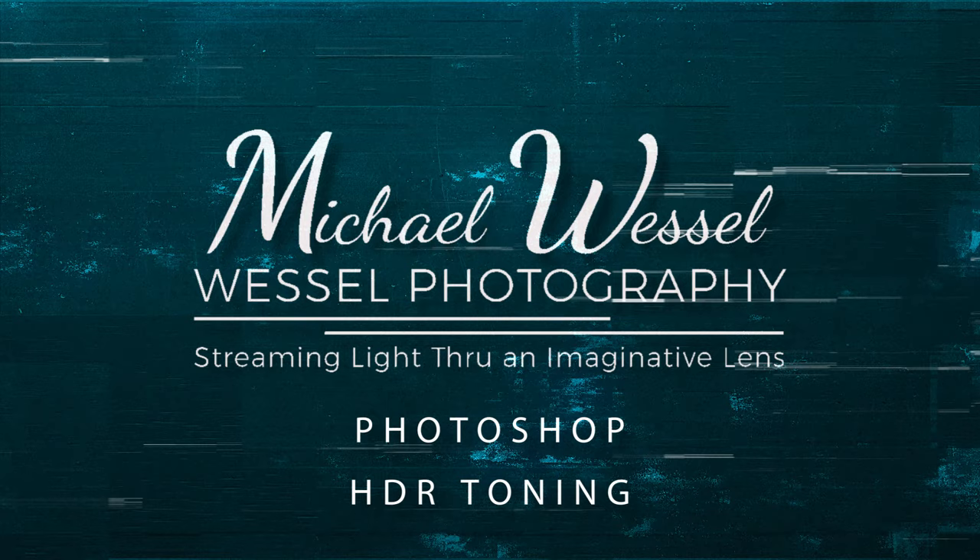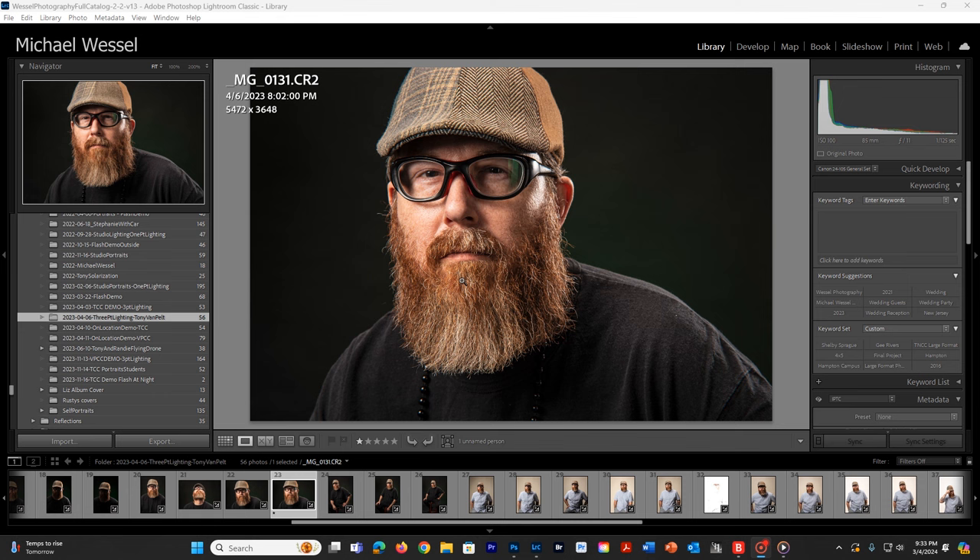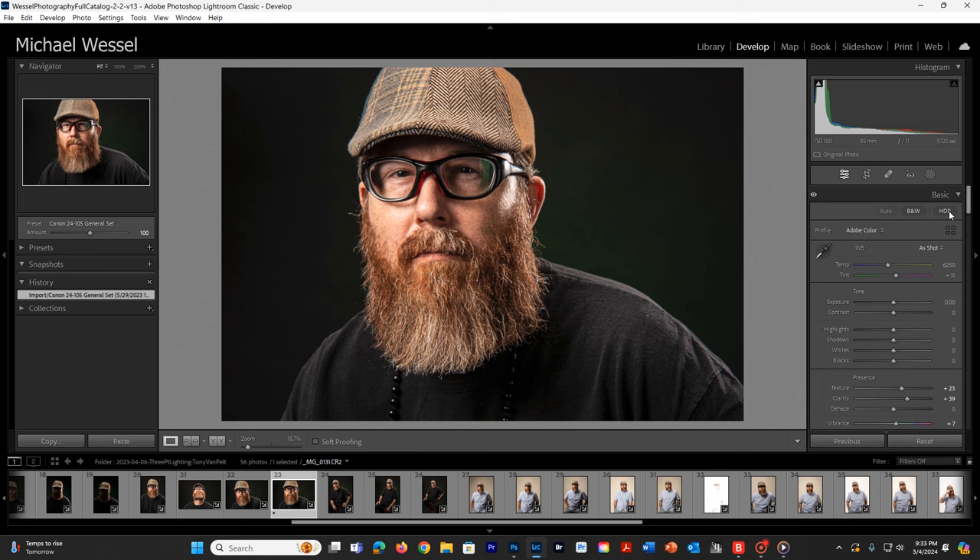We're going to look at HDR toning — how to HDR tone and actually add more texture to our images through HDR toning. We have our image here in Lightroom. In the development module, we could try using the HDR option on the side and see what it does for us as far as values go.